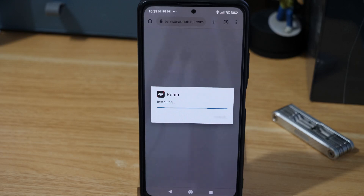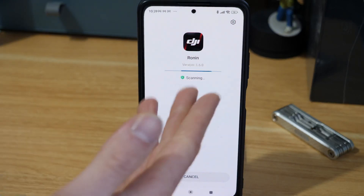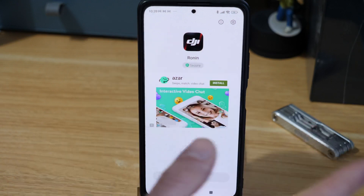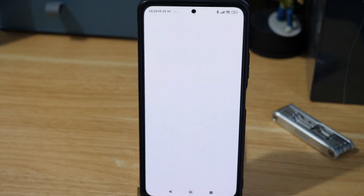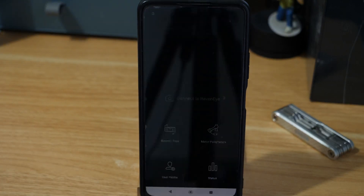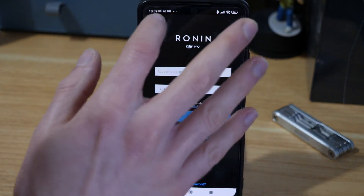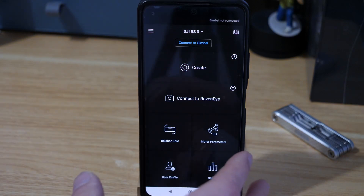It just takes a second to install — it's not a massive app. Once done, you can see it goes through a scanning process for the app, it says it's secure, so we have that peace of mind as well. Then we hit open and the app is back. You'll need to log in, but it's working again.